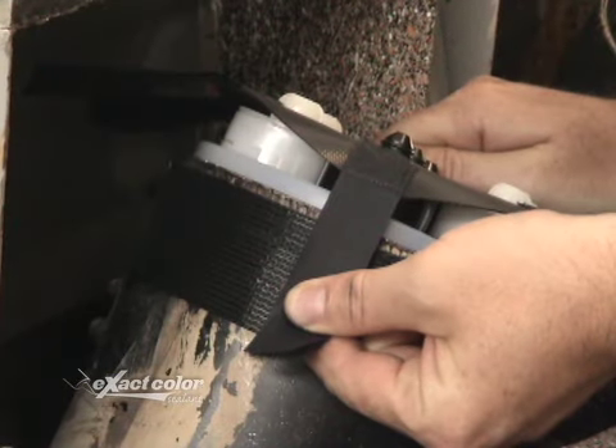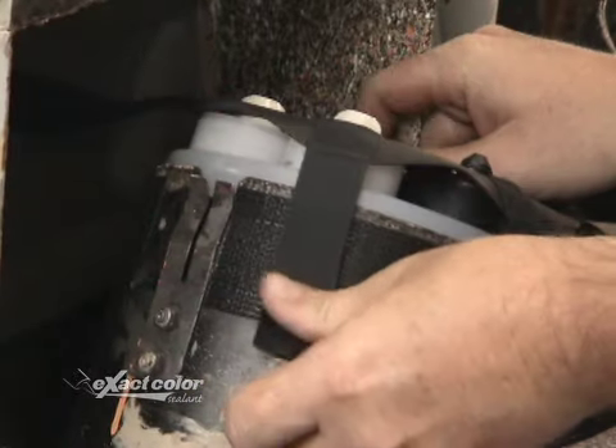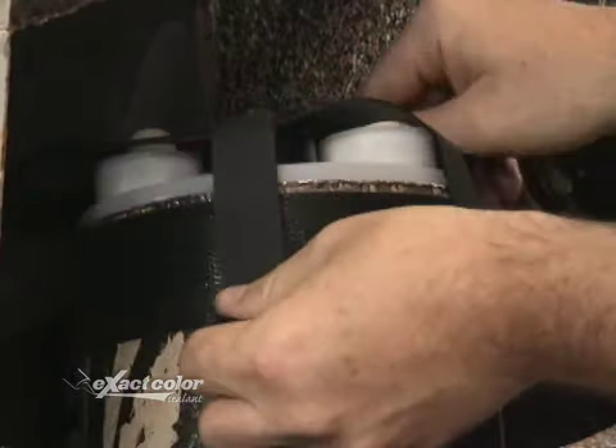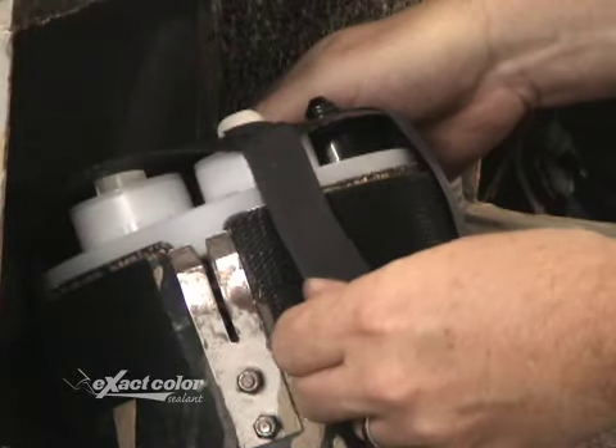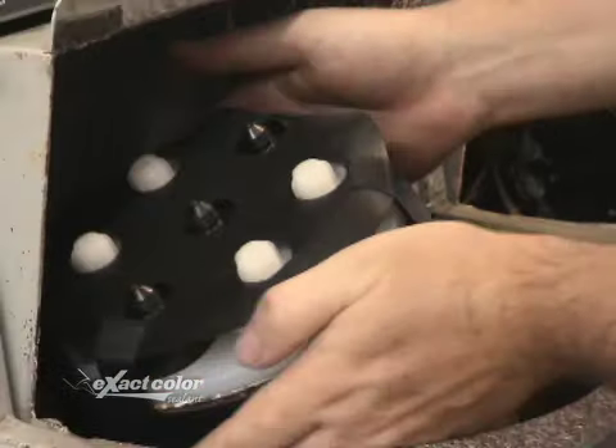Also while fitting, make sure you don't have more than one inch of strap overhang. If there's more than one inch, trim the straps on the V-Cap to prevent entanglement. There you go — your mixer is set up.